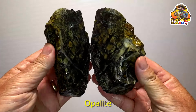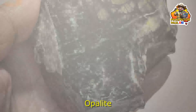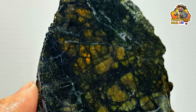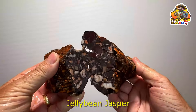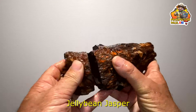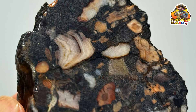Now this one here is some opalite with quite nice patterns — we're starting to get some good stuff now. Look at that orange, that orangey-yellow colour. Yeah, happy with that one. This one here is some Jellybean Jasper, again from our Pilbara trip a few months ago. Very nice — even better close up. A lot going on in there. Jellybean Jasper.